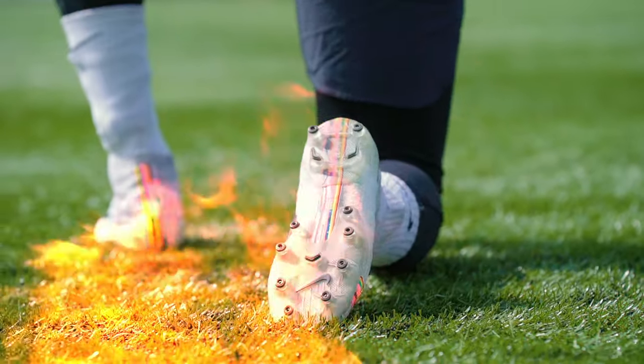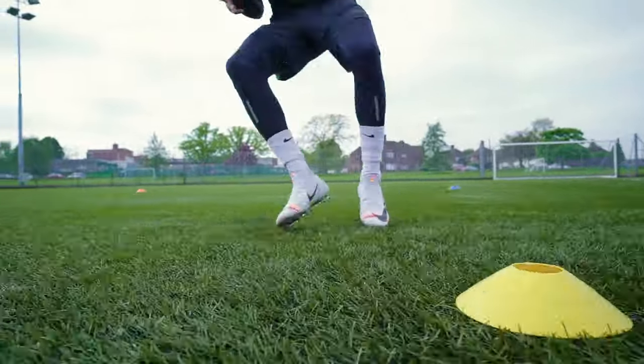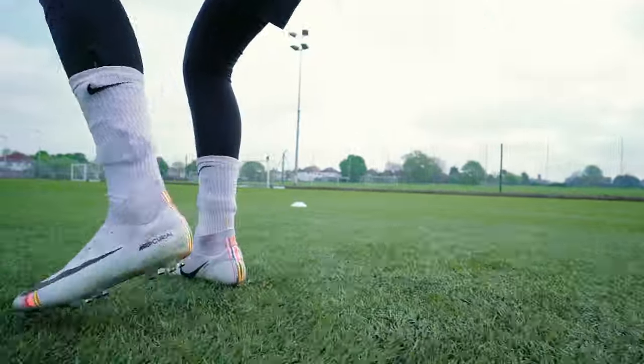Did you know that synthetic grass tends to produce more heat compared to natural grass? Nike made the conical studs hollow, which is a better choice for heat-generating surfaces as they tend to cool down faster than regular boots.